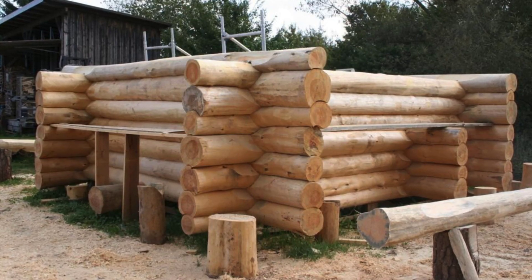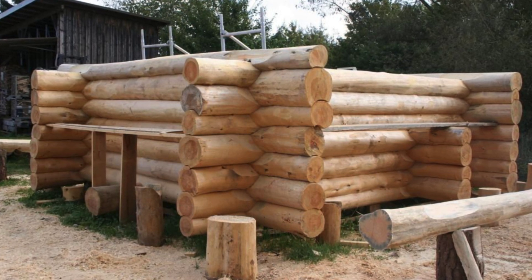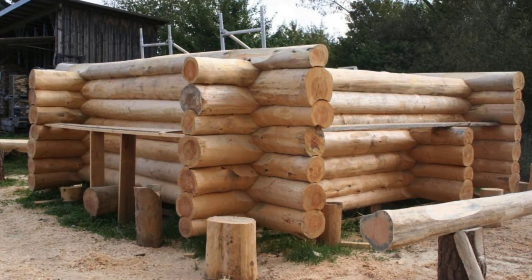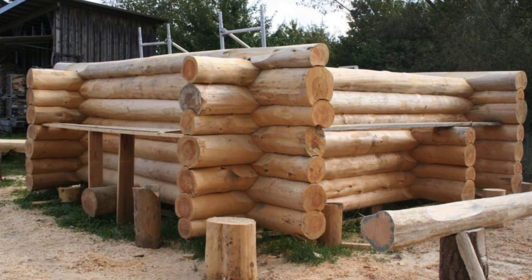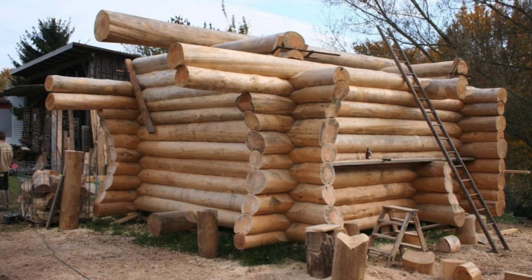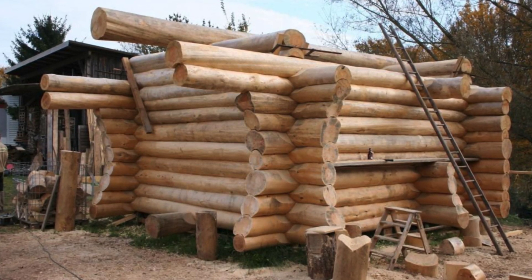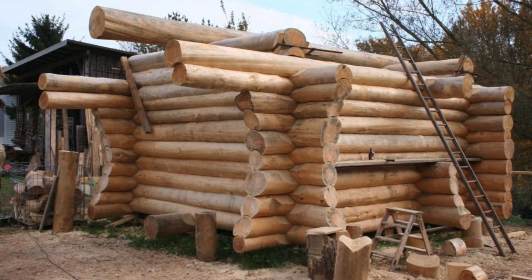The small log cabins like this one can be used as a sauna, or as a backyard sanctuary or lounging space. Many people build these little units as an extra space for guests, or as a little garden room to enjoy reading and creating art in. There are so many uses for these small log cabins, so the sky is the limit with the potential for these units.